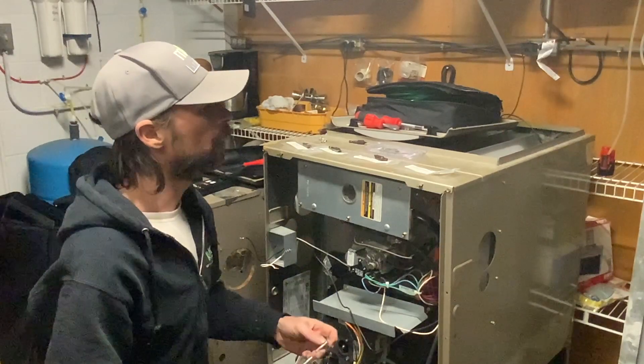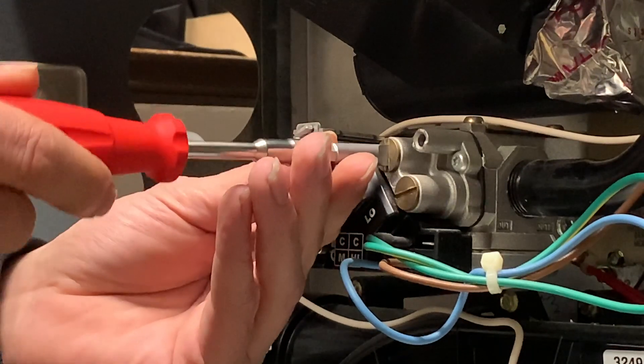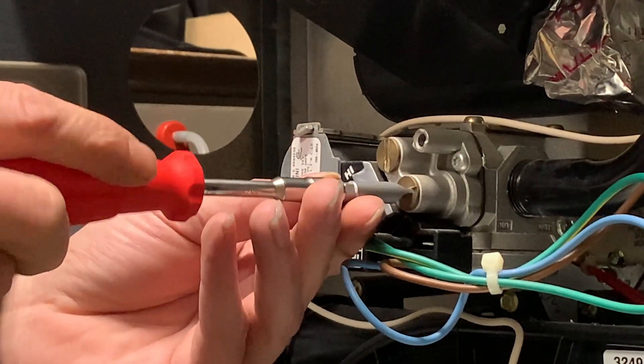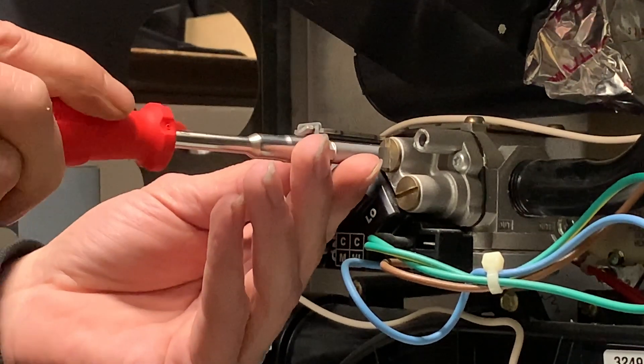Next I have another Weha 1.6 by 8 millimeter — similar to the previous Weha. They do work, and these are a decent fit.